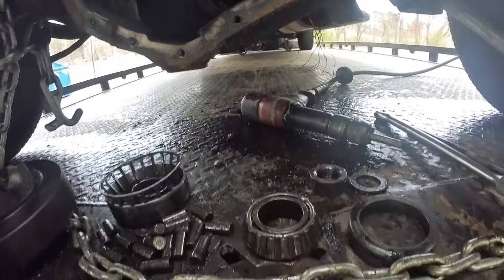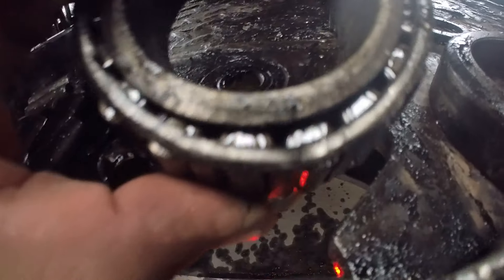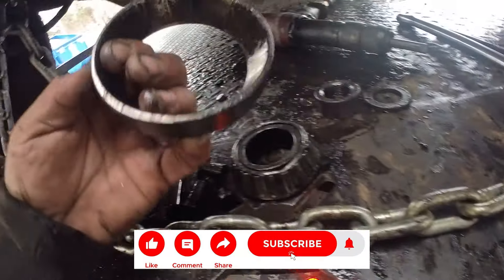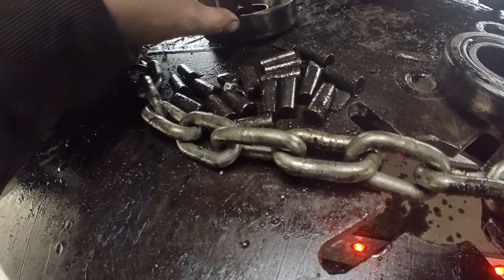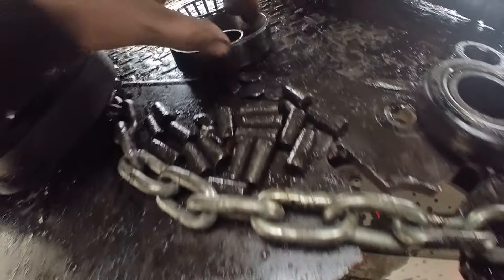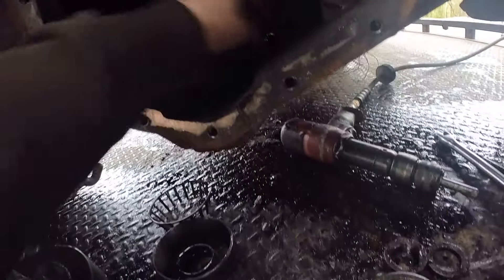I got all the bearing races and everything out. You can see that even though this one still spins, there's significant damage on it where a piece got jammed in. That's the race for that, and you can see the bearing cage here split. All the rollers went everywhere — some of them got crushed, and there were some other pieces in there from something.